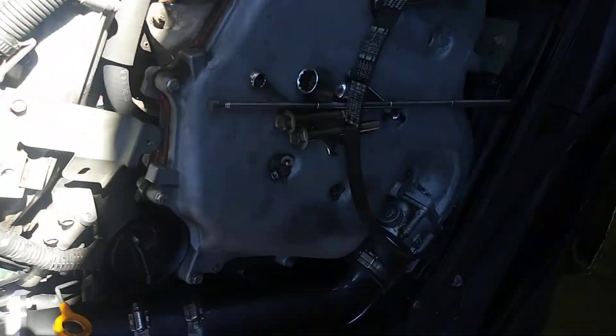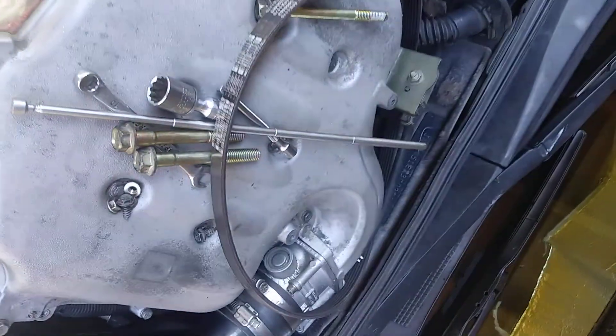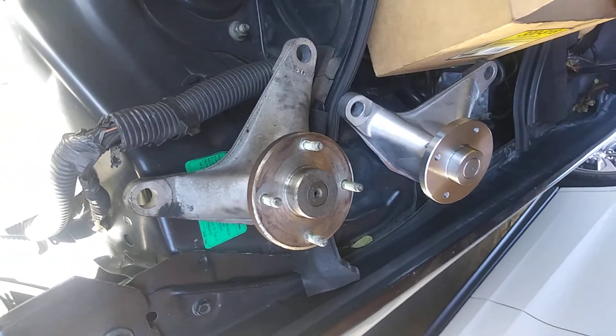Besides that, I'm pretty much done. I'm just gonna wait for my parts. I've got all my bolts over here, my serpentine belt and everything, and I'll put that all back together. I'm gonna return that part and get this one back — that'll be it.